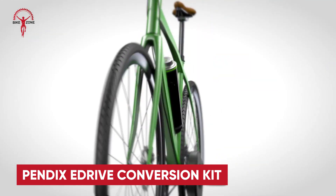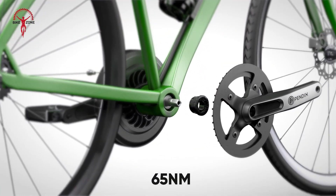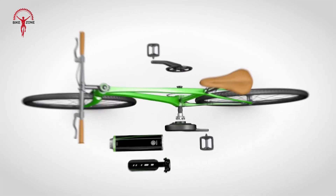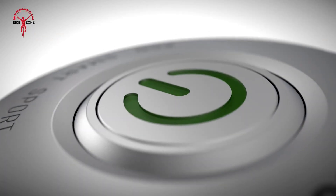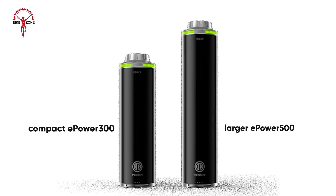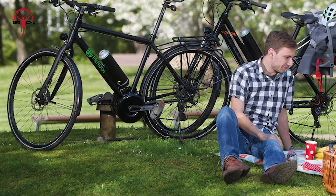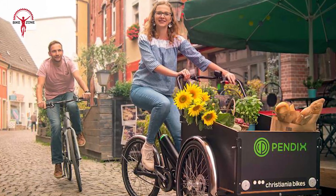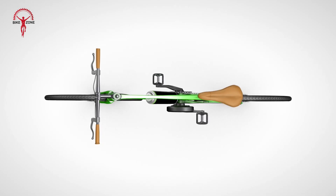Transform your bike with the Pendix E-Drive and bring a new level of cycling fun to every ride. With 65Nm of torque, the latest E-Drive motor packs more power while staying smart and efficient. Pendix engineers have fine-tuned the motor's mechanics and firmware for smoother performance and improved torque — perfect for city commutes, long treks, or challenging climbs. Flexibility is key with three battery options: the compact E-Power 300 for daily commutes or the larger E-Power 500 for longer adventures, and batteries can be easily swapped or added. Designed for universal compatibility, the Pendix E-Drive fits almost any bike frame, including city, trekking, mountain, or cargo bikes.